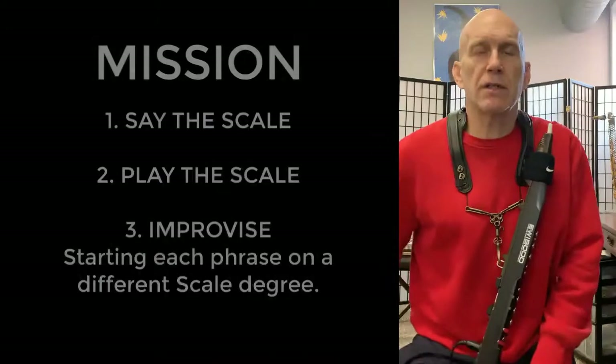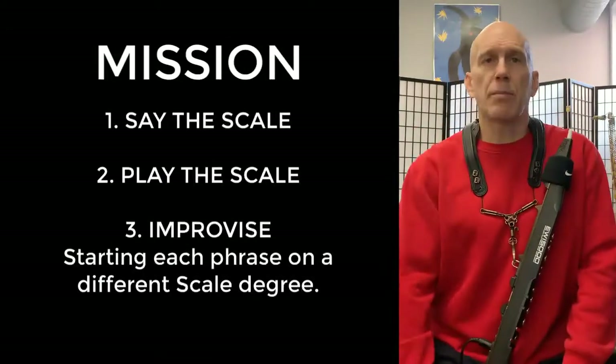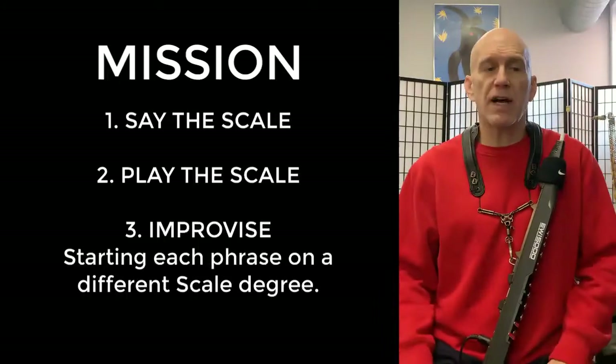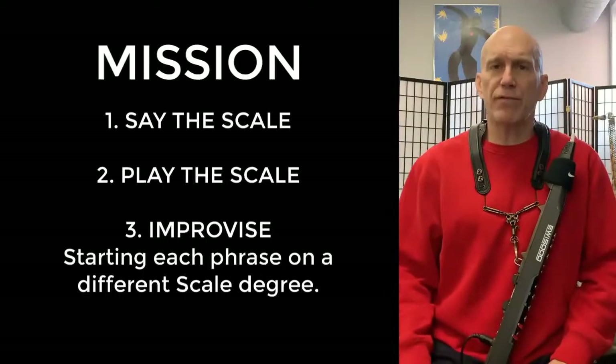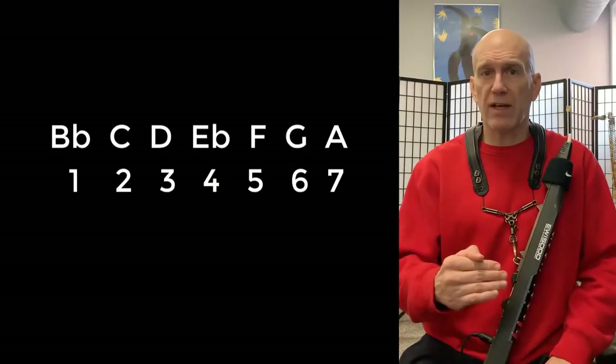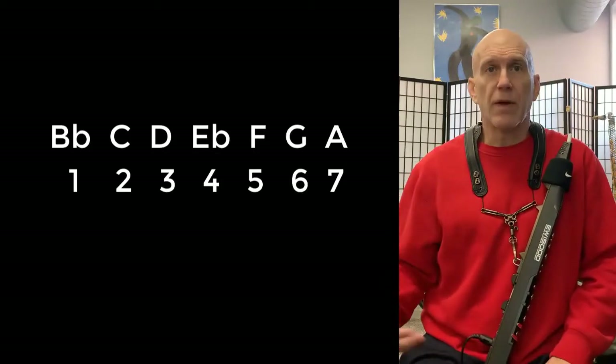Today for our mission, let's say the scale up and down, play the scale up and down, and then when we improvise, let's start every phrase off of a different scale degree. We'll start on the first scale degree, the second scale degree, the third scale degree, and so on.